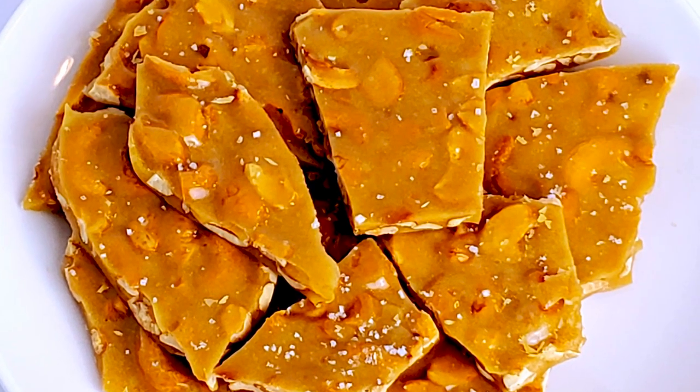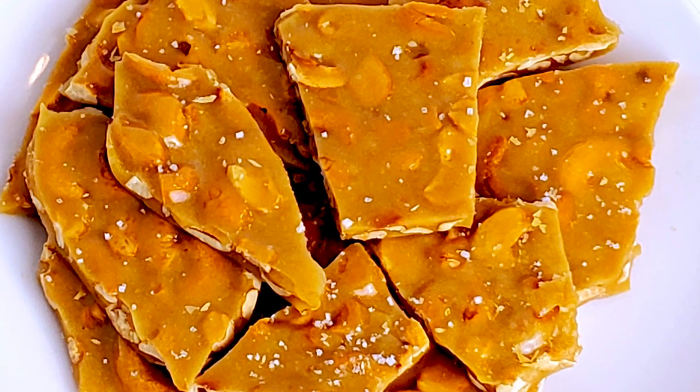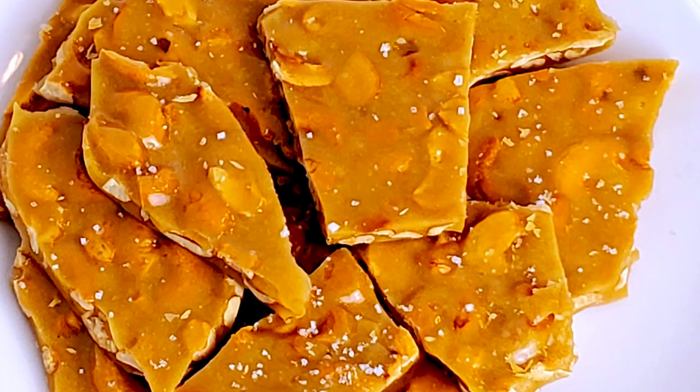Tonight I'm going to show you everything you need to make a super delicious, super easy cashew brittle. Stick around.